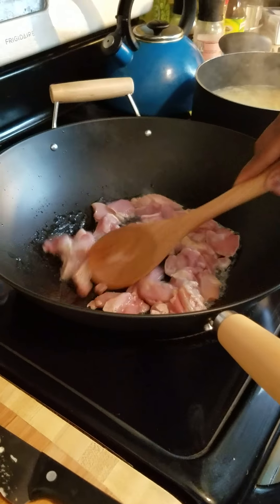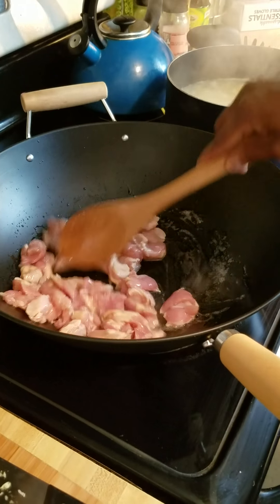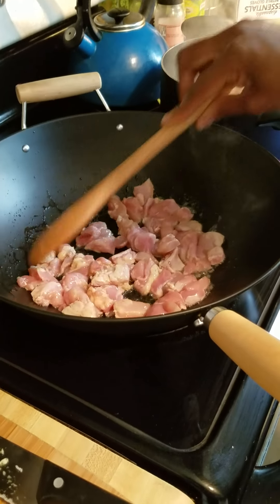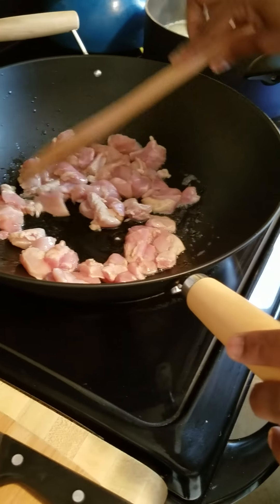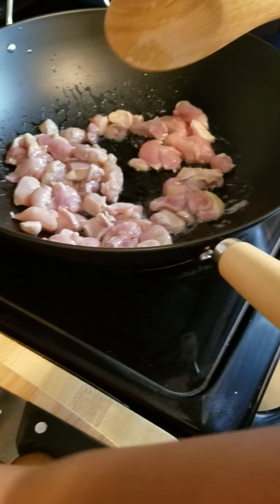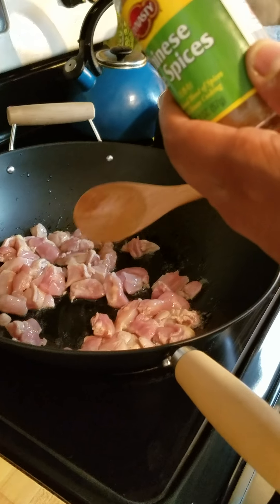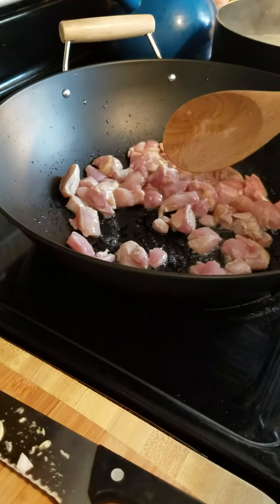I'm going to go ahead and cook this chicken for about five minutes, and then I'll add some of the other ingredients. It smells really good. This Chinese five spice has a really good smell — it has cinnamon, fennel, ginger, and cloves.